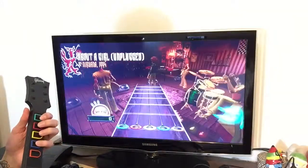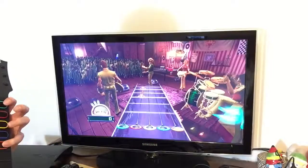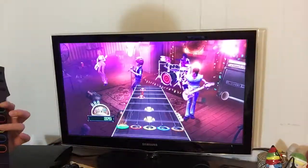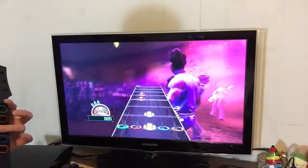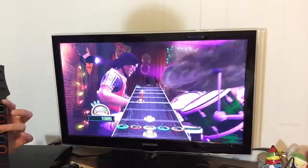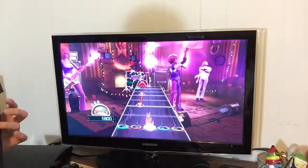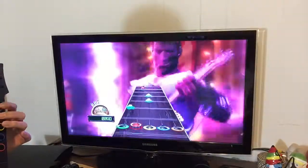Right now I have it on medium so I'm only going to be using the first four buttons, but you can see here that the orange does work — all the buttons work.